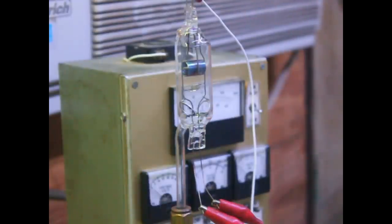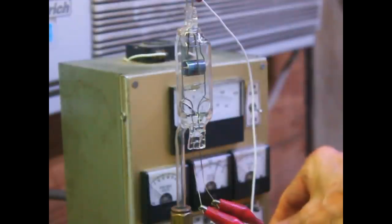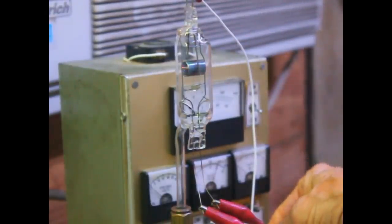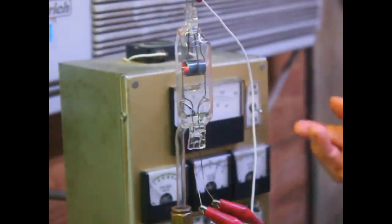We've got the second magnetron pumped down and baked for several hours at 500 degrees C — very hot — and we get good emission. Now heating up the filament, we're getting over 30 milliamps of emission with 67 volts.